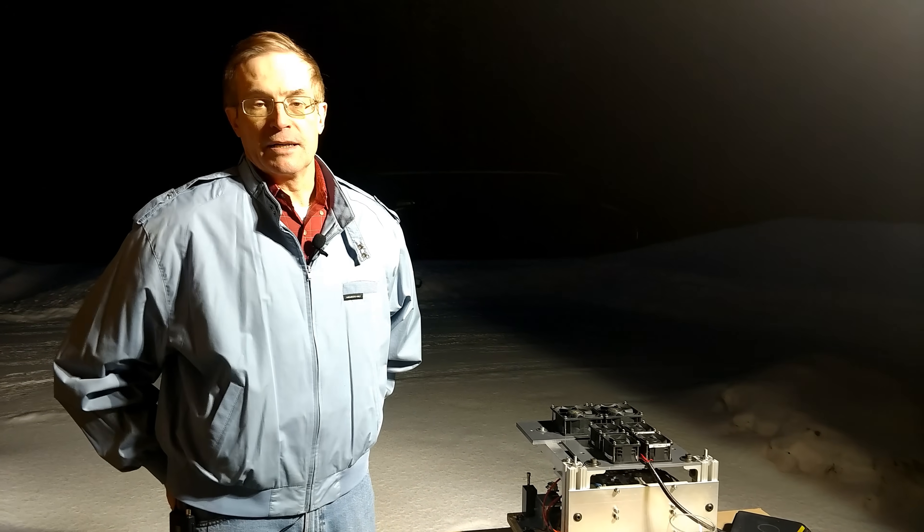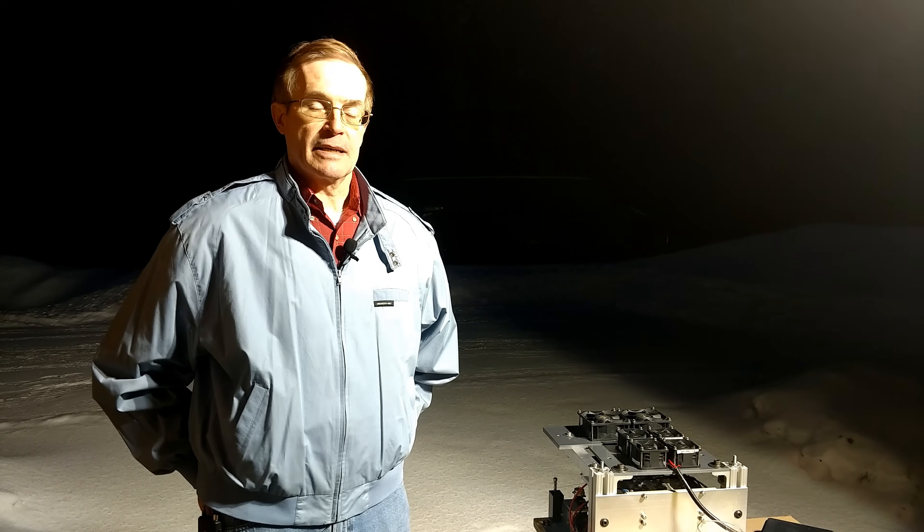Hi, in the continuing saga on our drone generator, last time I had promised that we're going to make some upgrades and changes to the system, and today we're going to be operating it and giving you some more information about how it works.